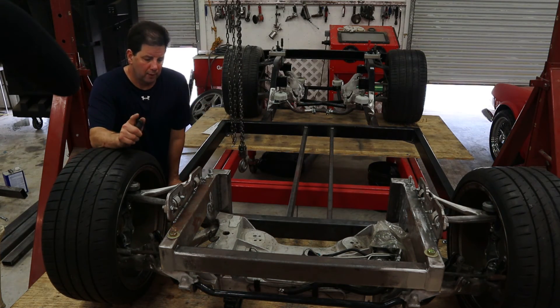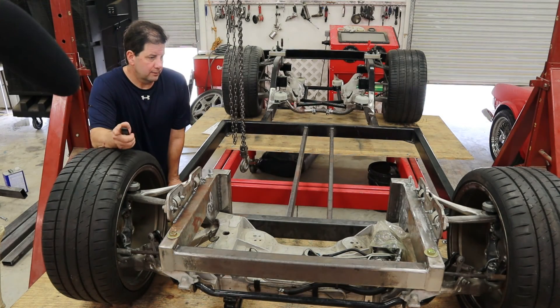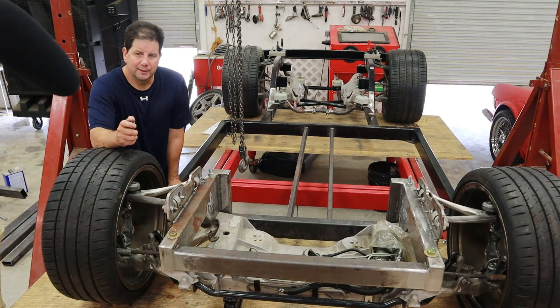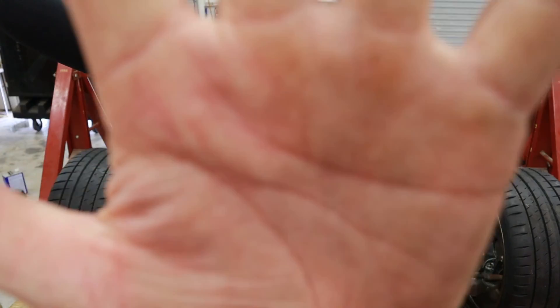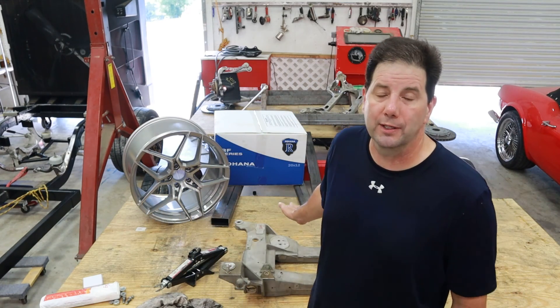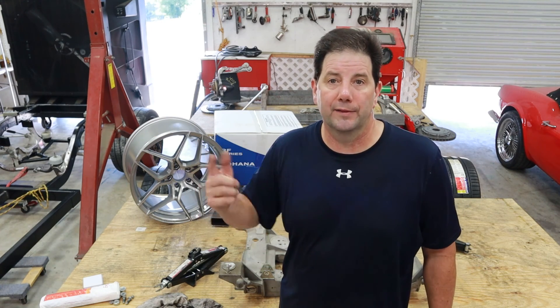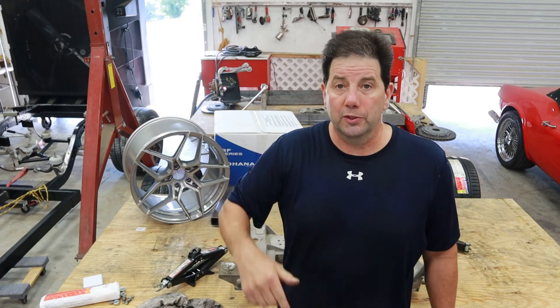This is probably a good spot to wrap up this episode. Next up, I've got to do it all over again — I'm actually not going to bore you with all those details. I'm going to go ahead and make a second frame, and the next video will actually be the installing of the Tesla motor into this frame. So until then, I hope you've enjoyed it. If you have, please consider subscribing and hit the notification bell, and as always, thanks for watching.